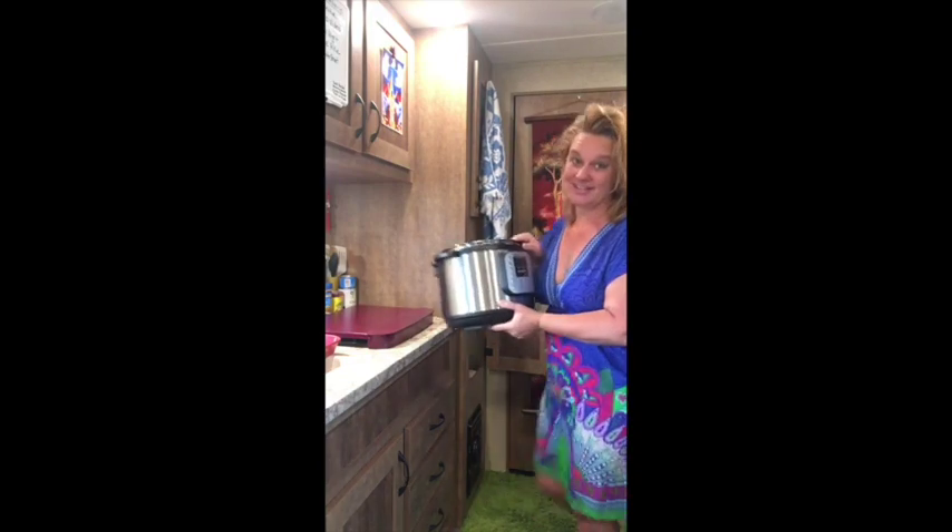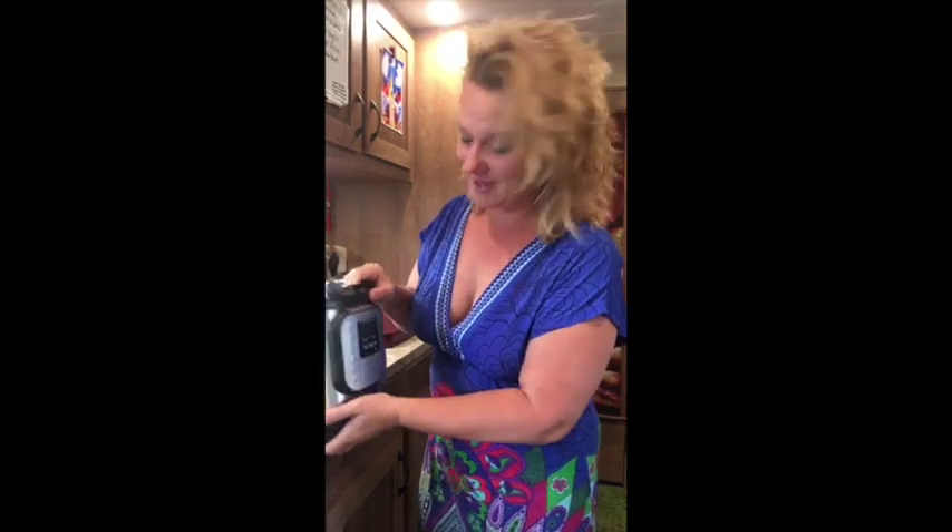It gets super hot here in Colorado in the summertime and the last thing that I want to do when I am camping is cook over the hot stove and add heat inside of my rig. By using this Instapot I'm able to use one dish to cook my food in, which really helps with cleanup, and it's a high pressure cooker so things are faster and it doesn't add any heat to the rig.